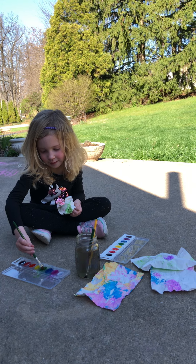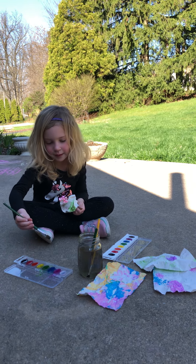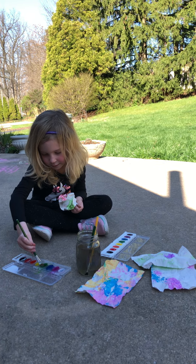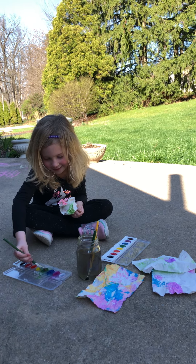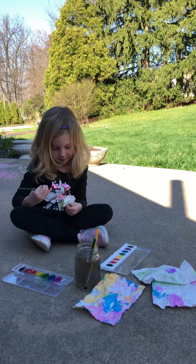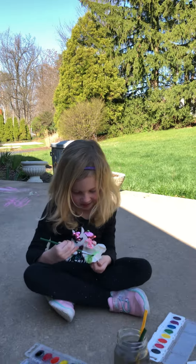Almost every age could do this activity — she's a four-year-old, soon to be five. Try it at home, it should be fun! These are some of the paintings we've done already with this activity.